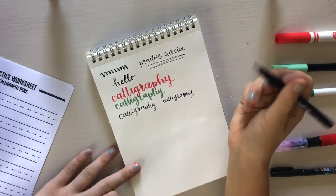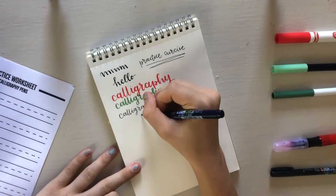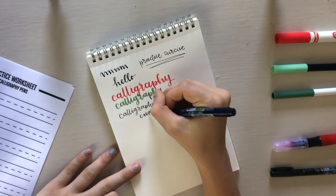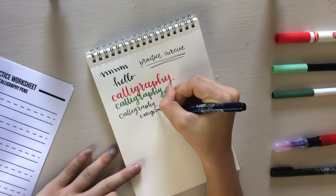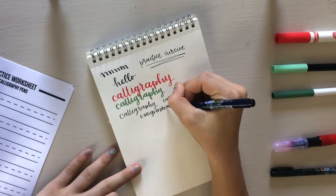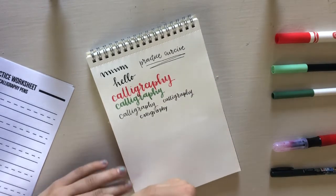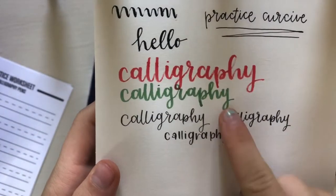This brush pen is known throughout the bullet journal community as being a really good brush pen, but for me it's a bit too hard. I prefer the soft-tipped ones, or there's a really cool Tombow dual-ended brush pen that has a really good black calligraphy pen that I appreciate more than this pen — again because it's so hard, almost the same hardness as the thick Crayola markers.